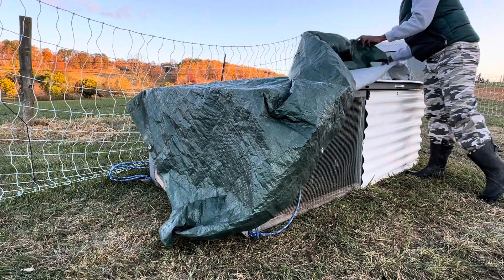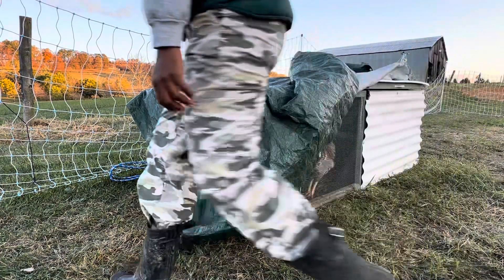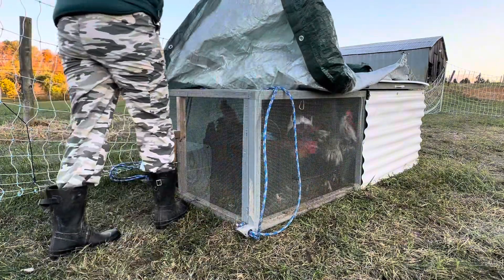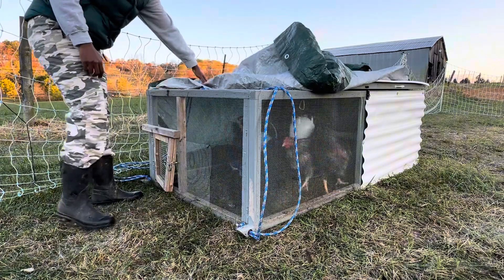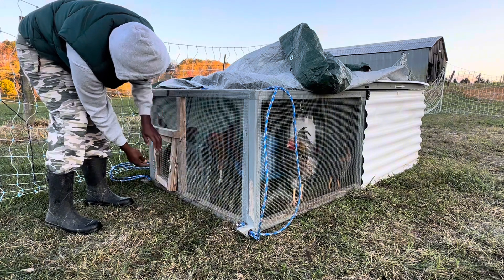Now let's check on flock number two. It has a very similar setup. Here you go.